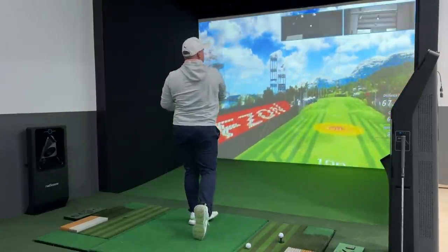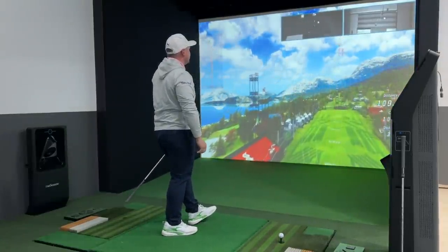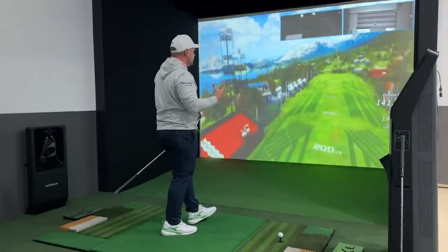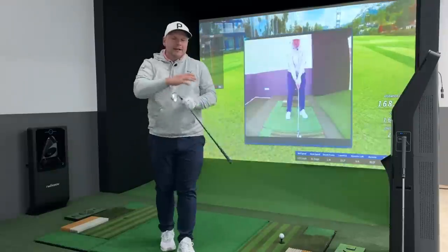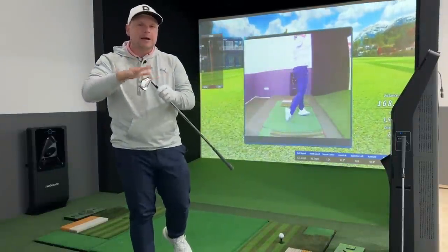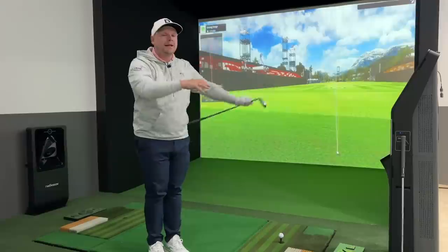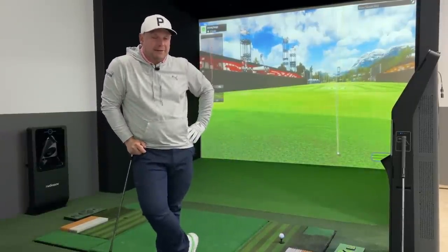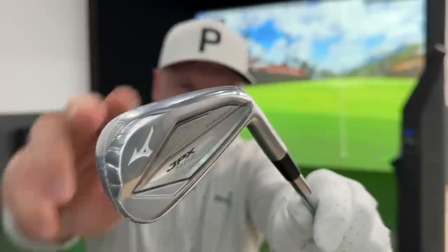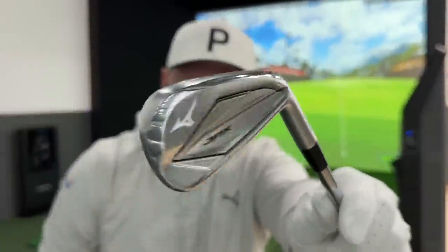Look how straight that is — straight as an arrow out of the middle of the club, still a good distance, 165 yards carry, which is exactly what I'd want. Let's jump back on the golf course to test these where it really counts, then jump back in and look at the four iron, because if you're going to have a four iron in the bag it probably wants to be quite a forgiving one.